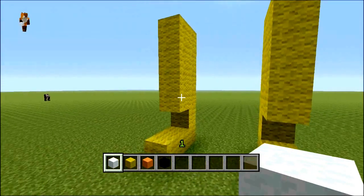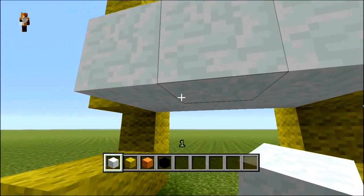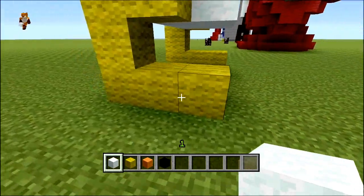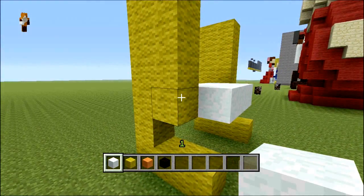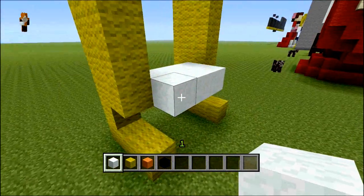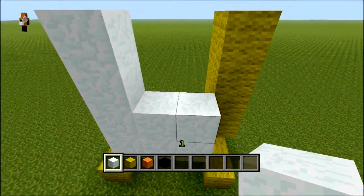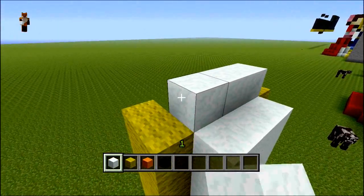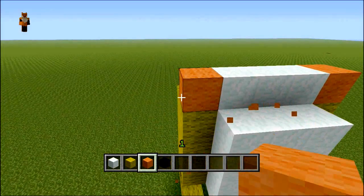The body is really simple for this build — we're not gonna go too much into detail. As long as you follow along you shouldn't have any problems. I've done three across and then gone up — one, two, three, four — so that's four in total. You want a four by three at the front for his chest, and then on the next one you want to bring it in one.